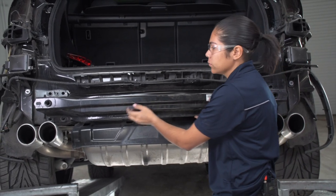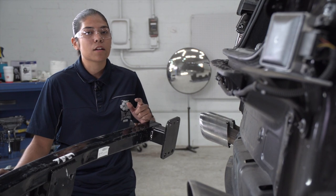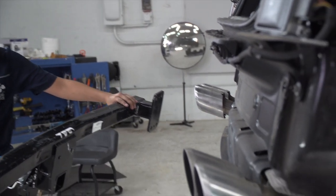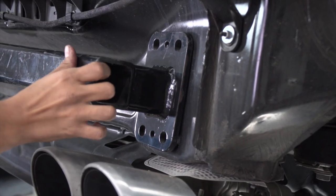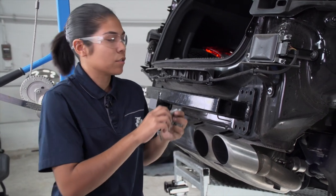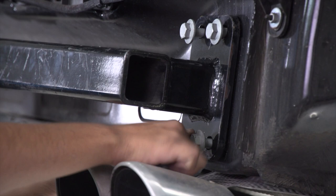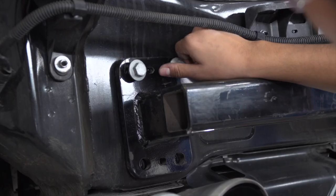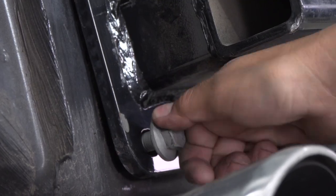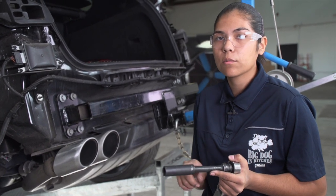Now we're ready to go ahead and remove the bumper beam. Now we're ready to get the hitch into position. I'm going to be using a U-Haul exclusive hitch jack. If you don't have one at home, it is a good idea to get an extra set of hands as the hitch can get very heavy. We'll be using the existing hardware to secure the hitch back into position, and repeat over on the driver's side. Now we're ready to torque all of our bolts down to manufacturer specification, using the same 18mm socket with our extension and my torque wrench.